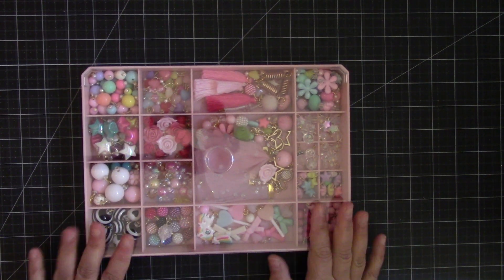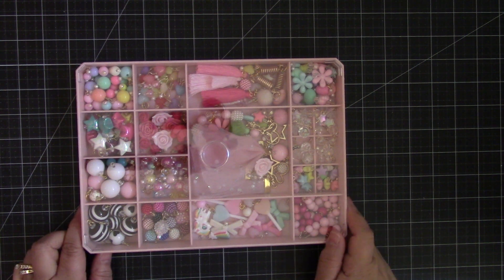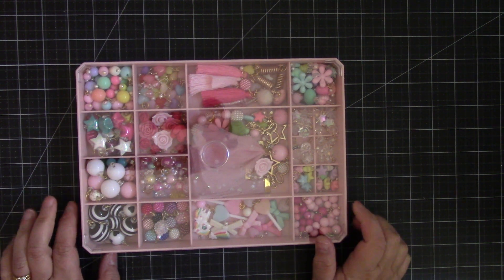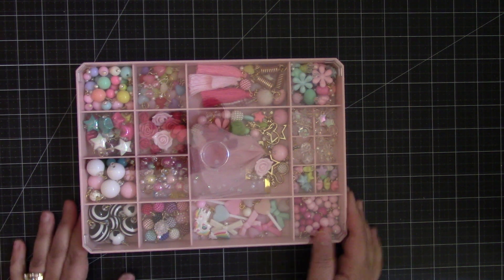Hi everyone! I want to share with you this really fun container that I purchased by Lots of Style. They're available on Amazon as well as on their website, and I'll put both links down below.